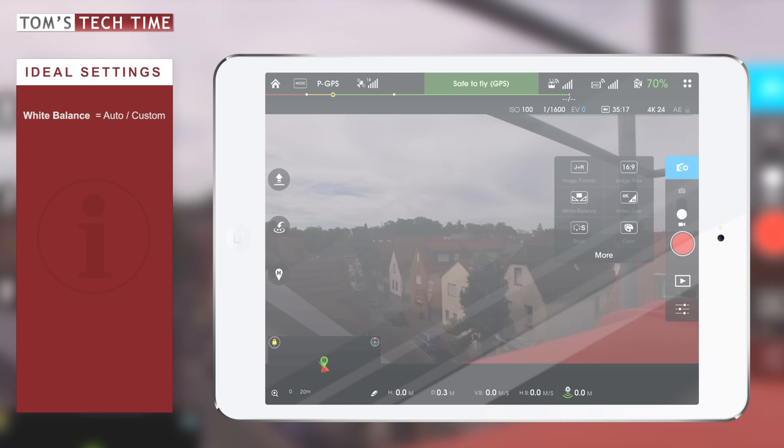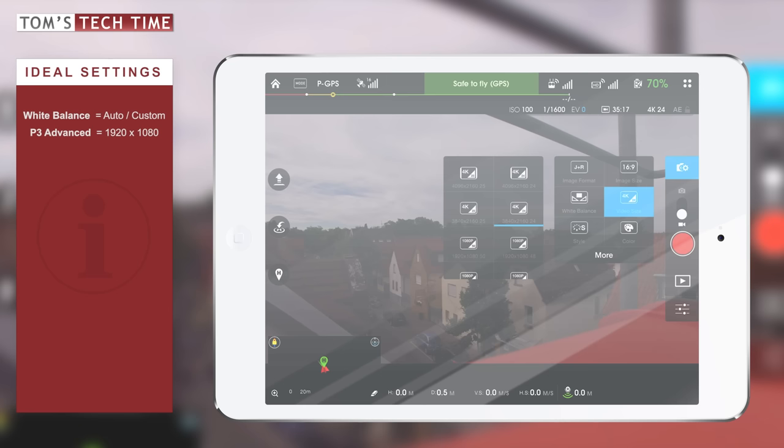The next thing we're going to look at is the video size. Let's bring up that menu. If you're using the Phantom 3 Advanced, you should choose the highest resolution available, which would be Full HD. For the Pro version, we have four different formats to choose from. The two at the top are 4K — the image is a little wider, which creates small black bars at the top and bottom when watching on normal HDTV screens or monitors.